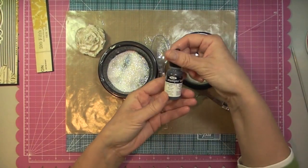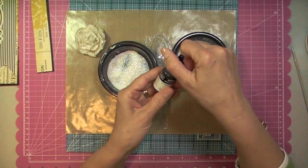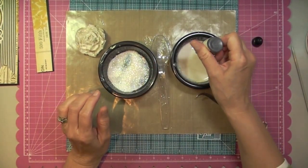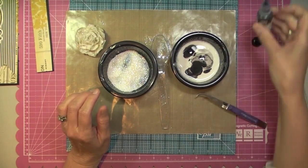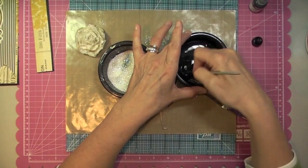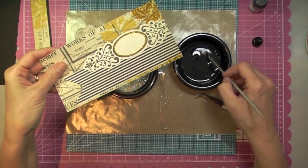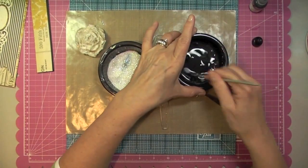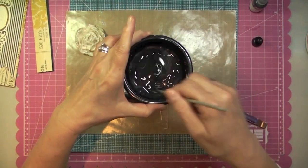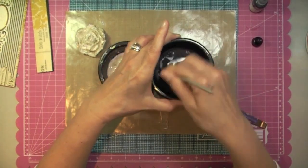I'm going to add some of this craft reinker in Basic Black from Stampin' Up, but you can use regular reinker like the classic one — it doesn't matter. I just happened to get my hands on the craft one. And I'm going to add the dye right in there, swish it around. I am so happy with this color because if you remember from my paper, it's not exactly dark — it's a little bit washed out. So this is not a true black; it's kind of like a... it has gray tones to it, which I'm quite impressed with.